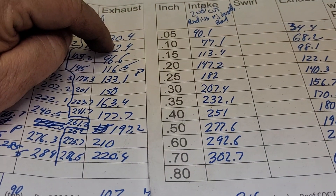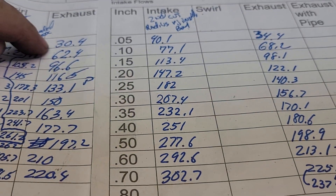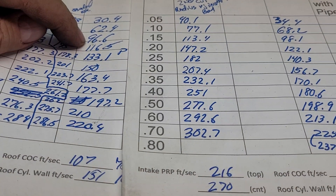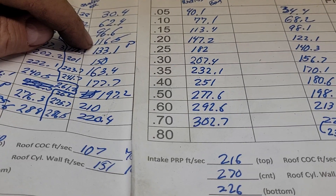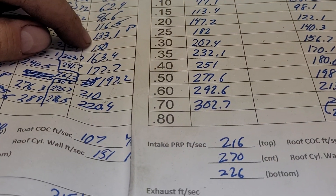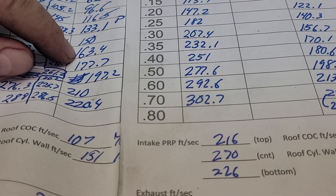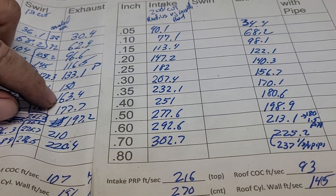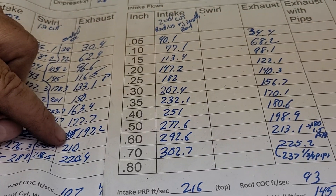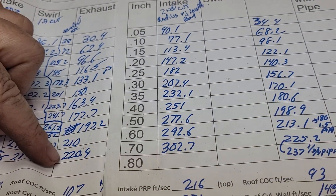This is 1.6 exhaust, no back cut, and this is a Charlie exhaust. Going down the list: 30.4 / 34.4, 62.4 / 68.2, 96.6 / 98.1, 116.5 / 122.1, 133.1-P / 140, 150 / 157, 163.4 / 170.1, 177.7 / 180.6, 197.2 / 198, 210 / 213, 213 / 220, and 225.